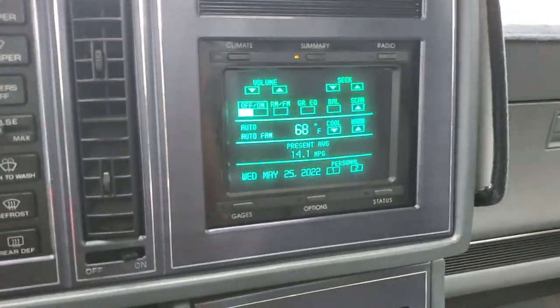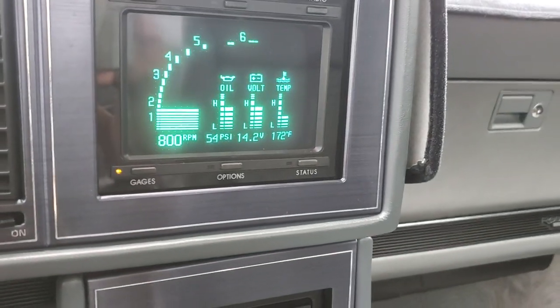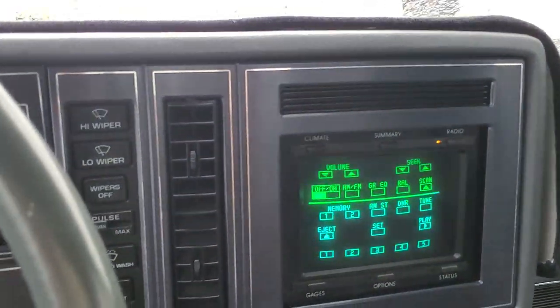Let's go back to the gauges here, and you can see that everything's fully functional. Thanks for looking.